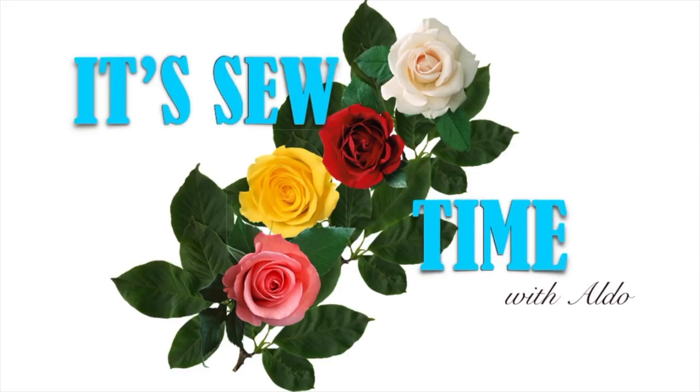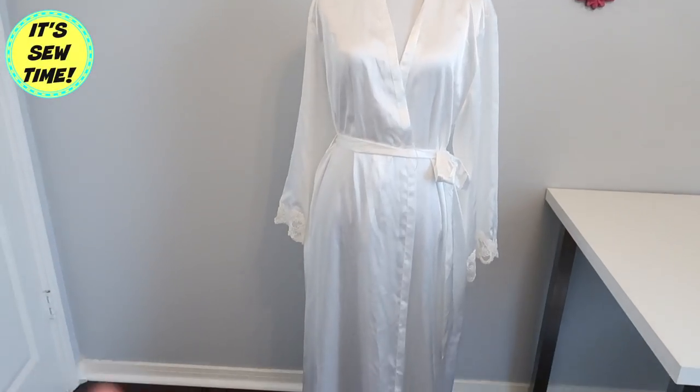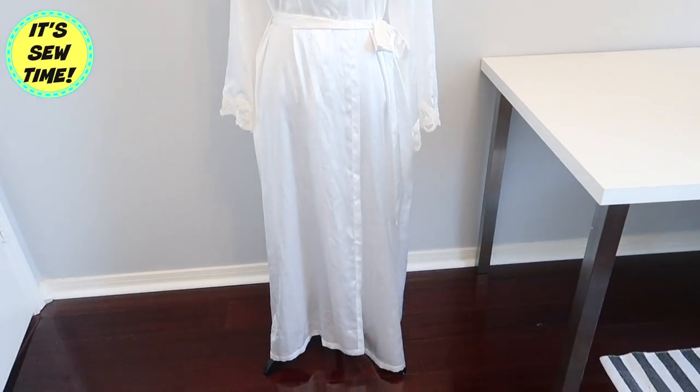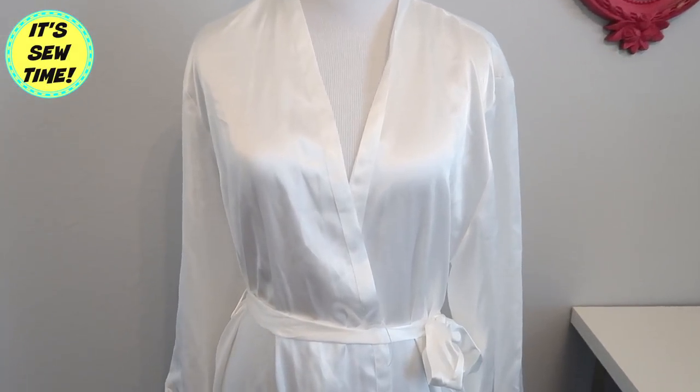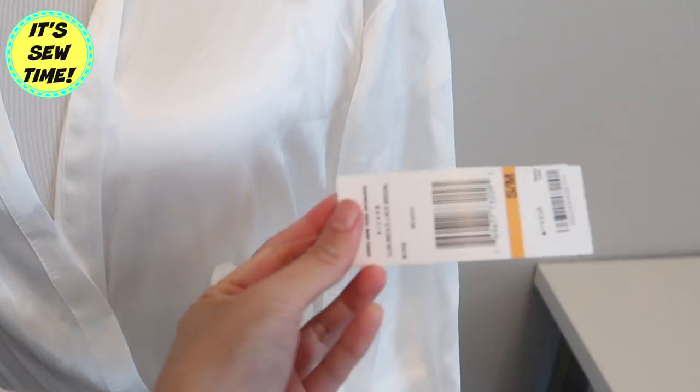Hello my loves, welcome back! For today's episode I'm going to show you how to hem shirt sleeves. I got this silky robe at the thrift store for only three dollars — it's still brand new and has its original tag on, so I decided to buy it and I'm just going to hem it to fit me.